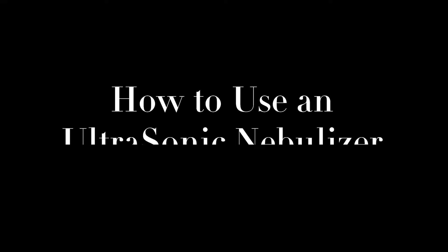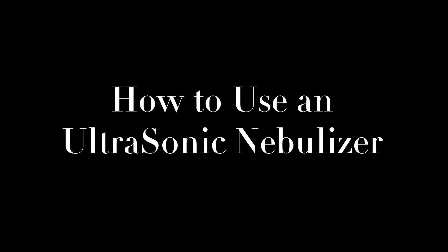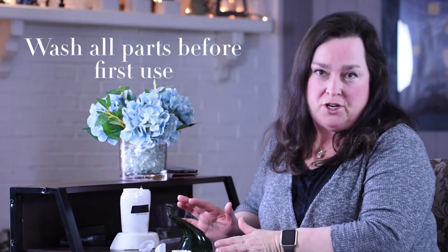This video will show you how to use an ultrasonic nebulizer. Before using this device for the first time, disassemble it and wash all the parts according to the instruction manual.